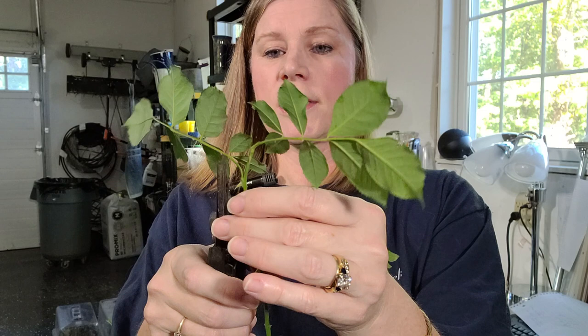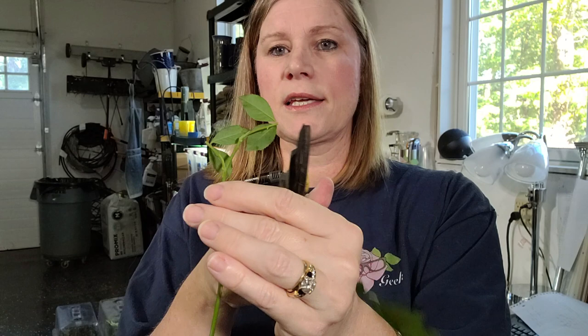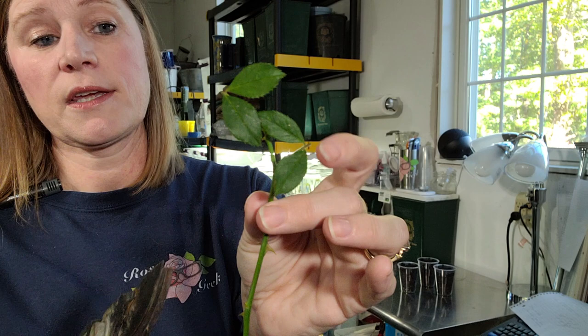I'm counting how many nodes I have — if I have more than four it'll be fine, but try to keep it at three to four. So I have one, two, three, four. With my leaf sets, I want to reduce the amount of energy the plant has to use to feed those leaves, so I'm going to cut it down. When talking to my friends in the propagation group, some people have success removing all the leaves. I have found so far that I have quicker success with rooting if I leave the leaves on.